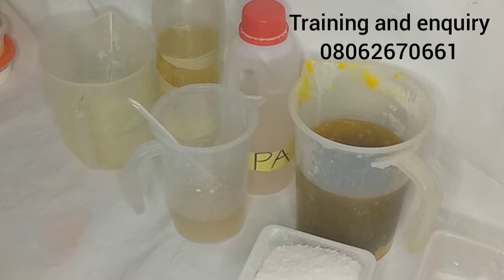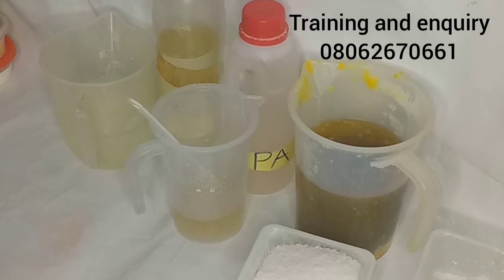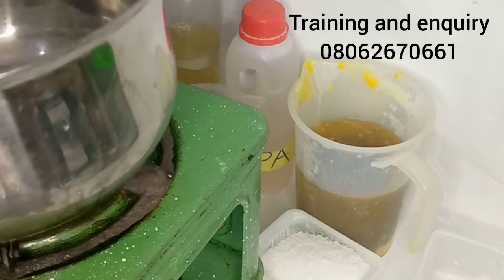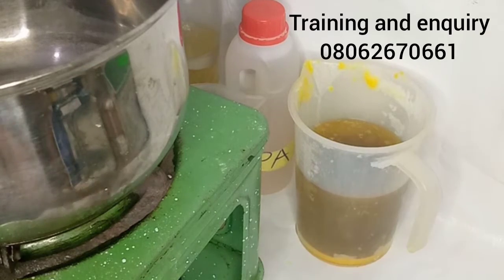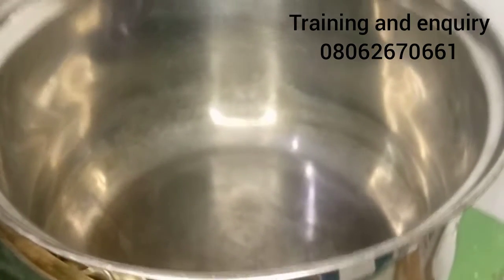I'll be using the hot process method for this soap. You can use a semi-hot method — I'll post that video separately — but for today I'm using the hot method. For my heat source I'm using a stove, but you can use a gas top or any heat source you have. I always use my stove for the hot method.